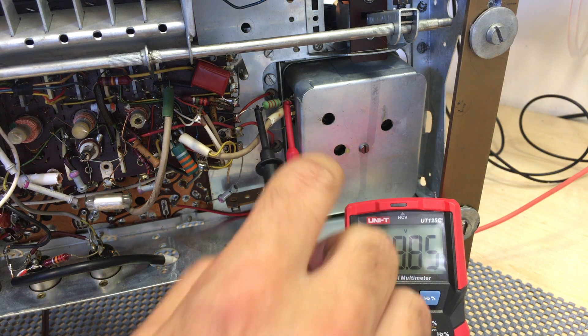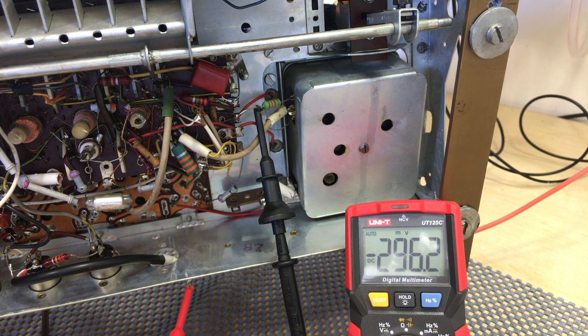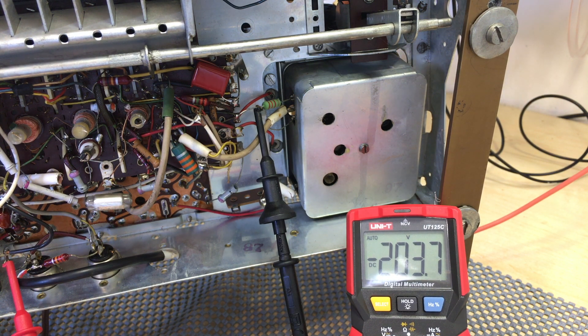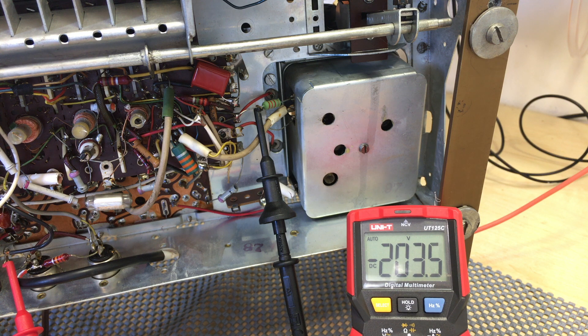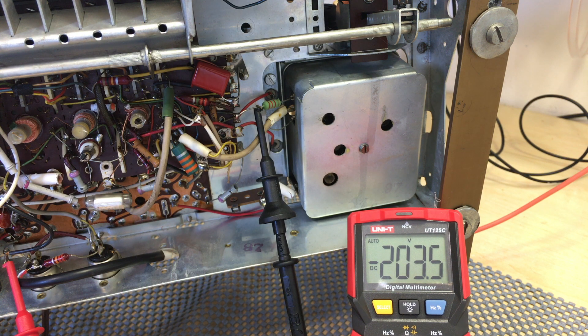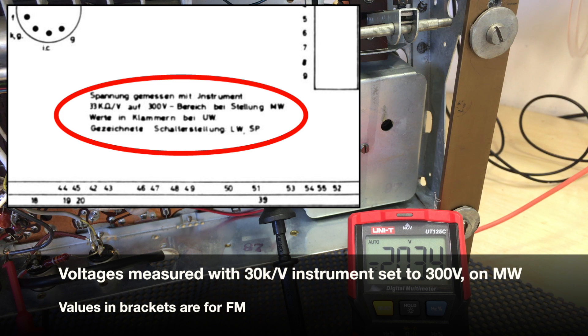That's fantastic. Let me see what actual B-plus we have going in there. If I connect this to ground — so the FM section, just before that resistor, is seeing 203 volts. What is it supposed to be? According to the schematic, it doesn't really say clearly, but actually it does: 201 or 190 volts. I believe the brackets indicate the FM value. So on medium wave it's supposed to be 201 volts, and on FM it's supposed to be 190 volts at that point. So it's actually a little bit high — seeing a slightly higher voltage — but nothing dramatic.